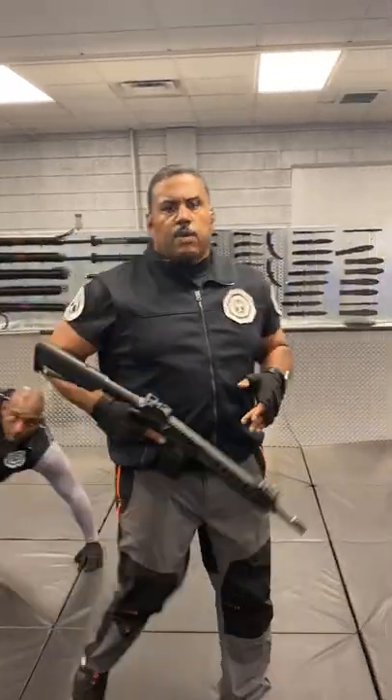Detroit Urban Survival Training. What I'm going to share with you today is a way to increase your survivability if someone takes you hostage. If someone has a rifle to your back, here's something that can help you.